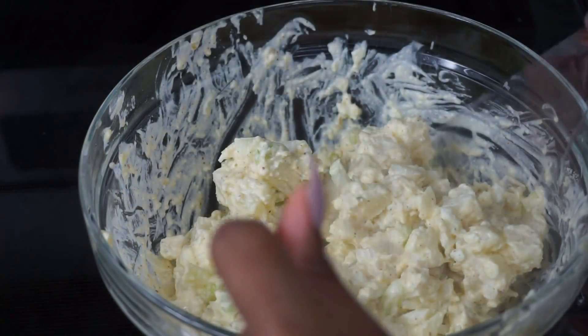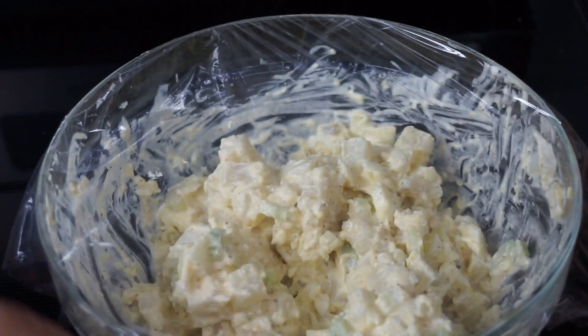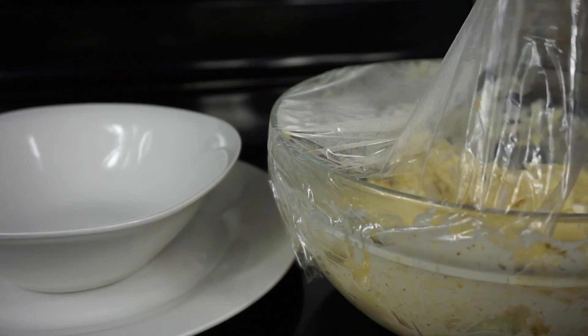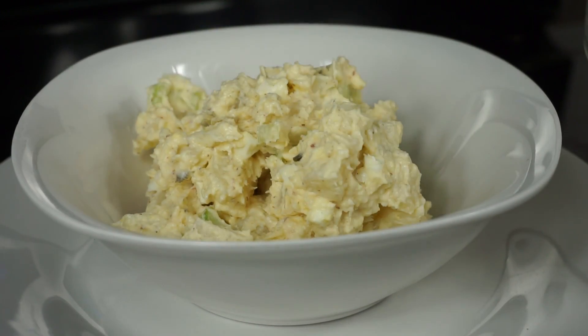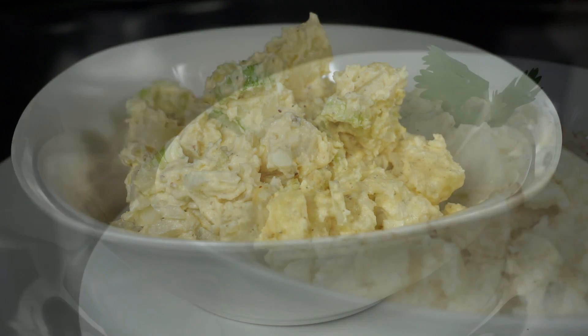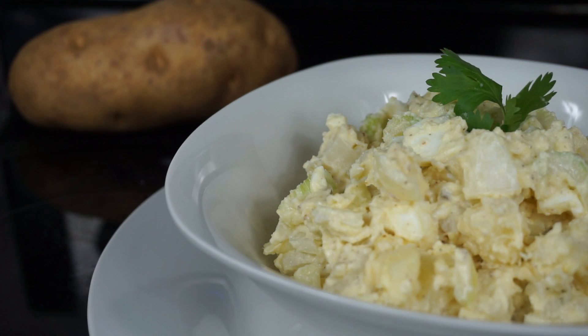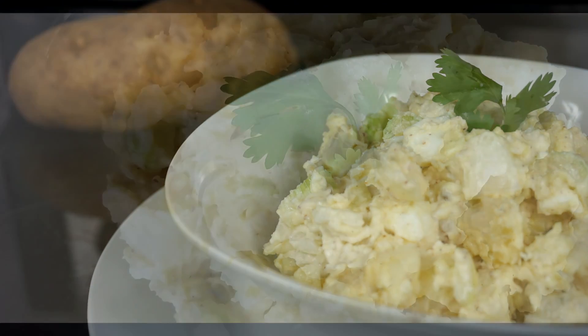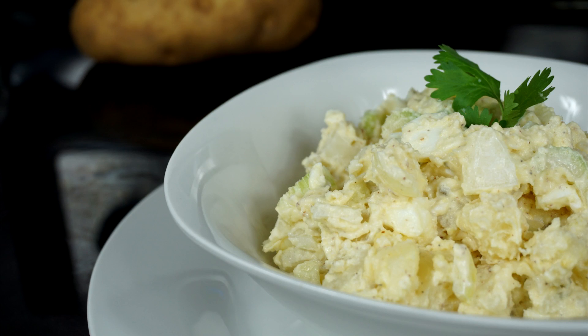This is how it looks before going in the fridge. I'm going to cover it with plastic wrap and refrigerate it — ideally for about six hours, though I only left it for about an hour since I wanted to finish filming. This is the final result — it's nice and thick and creamy. It tastes amazing! I did add salt at the end to taste. Definitely try this recipe out and let me know down below how it turned out. Thank you guys so much for watching — share it with a friend, like the video, and I'll see you very soon in my next video!